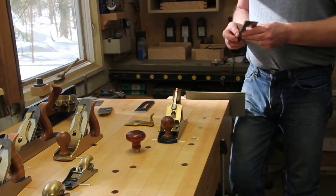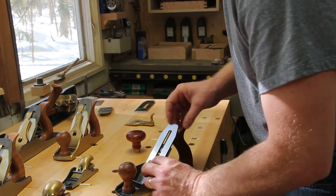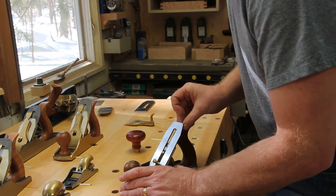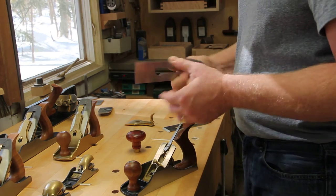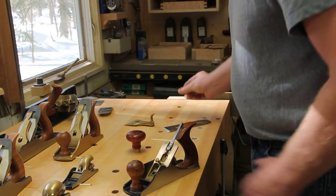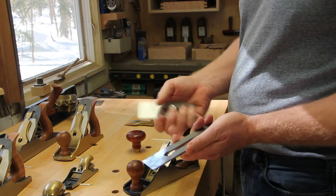Next you need to check the adjustment wheel. Put this blade inside the plane and lay it flat inside the plane like this. This adjuster wheel needs to be able to move back and forth to adjust the plane mechanism. It should move freely but not slop around. If you want to know what this looks like, take your A2 blade that came with your plane and check it — same deal. You'll see how much movement you need in order to adjust this plane. Once you get there, you're golden. It's just normal — put it back together, put the lever cap on and back in like a normal A2 blade.